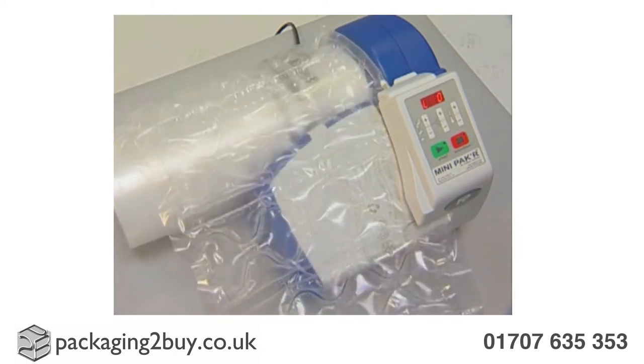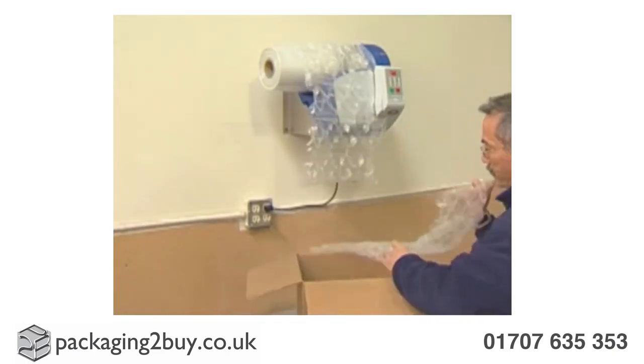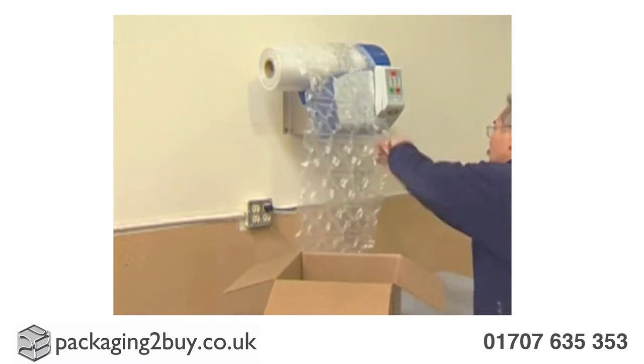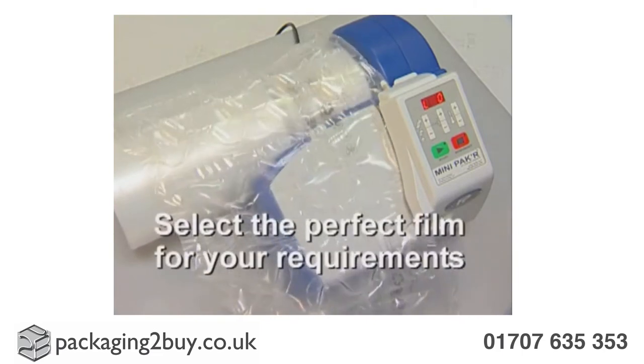If it's additional space that you require, we can provide an optional wall mount, which can be secured directly onto any wall. The machine can make inflatable cushions for most shipping needs, providing strong and durable protection.